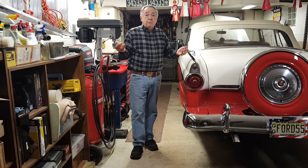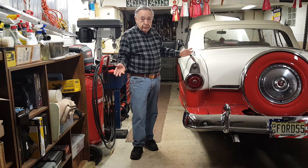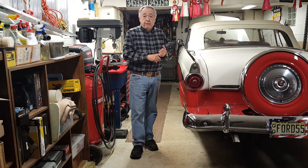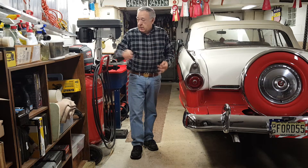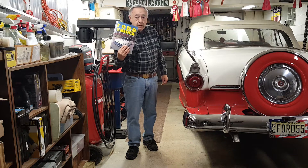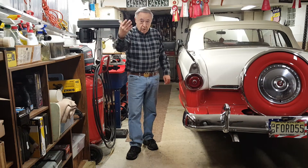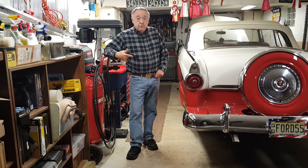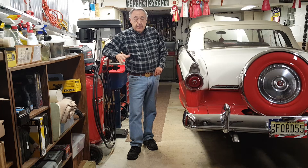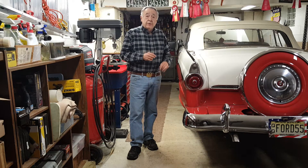I'm not a mechanic by trade, just a hobbyist. So when I have to do a project like this that I've never done before, first I have a lot of good friends that are retired mechanics and I talk to them. I read books on the subject, search the internet and YouTube of course. When I came up to this part of the project, I couldn't find anything I was satisfied with on holding those lifters out of the way.